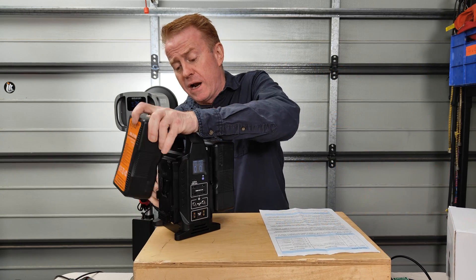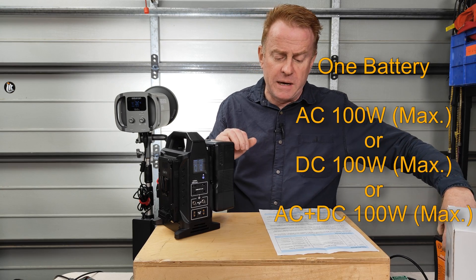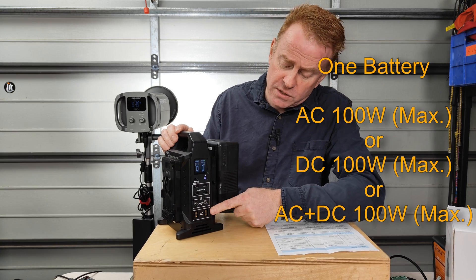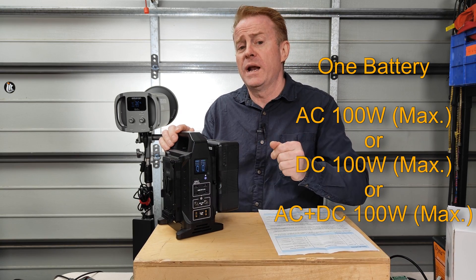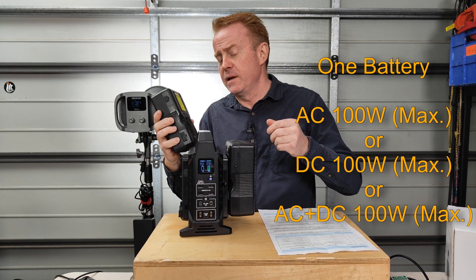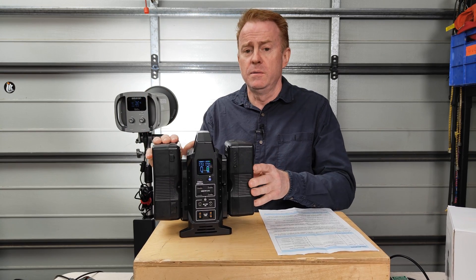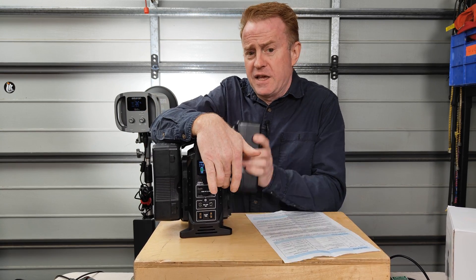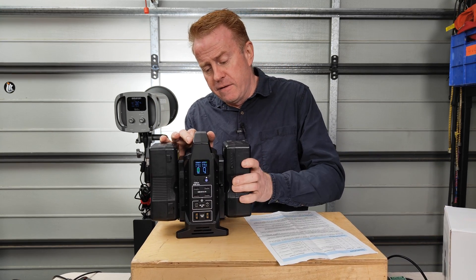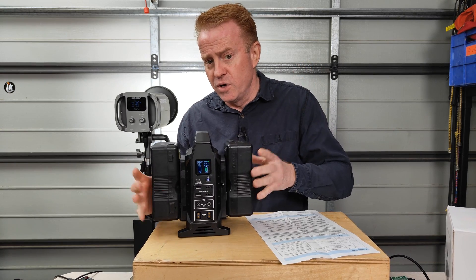That changes if you're running off a single battery — and you can do hot swaps. On a single battery, you can operate 100 watts of AC out, 100 watts of DC, or 100 watts as a combination. Now you can hot swap, but if you're in a hurry it can fail. My advice: put the battery on, count to five, then take the other battery off. If you rush it, it can mess up — and there, it just failed. So take your time on your hot swaps.